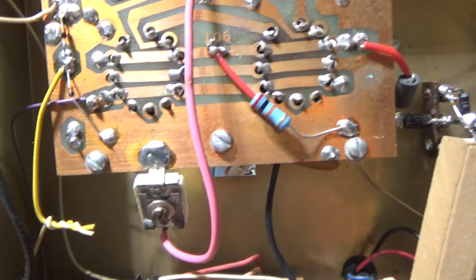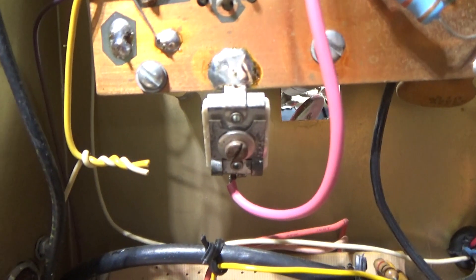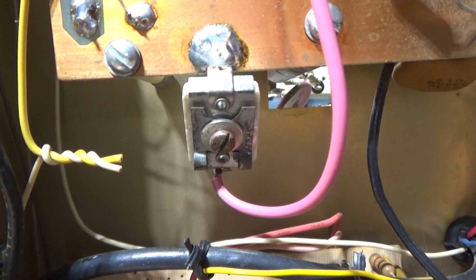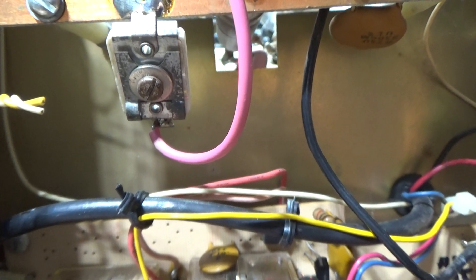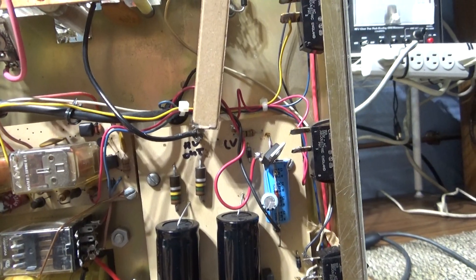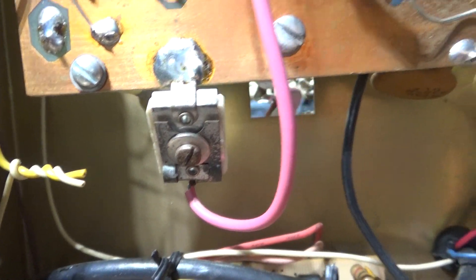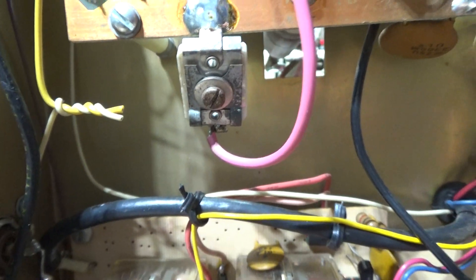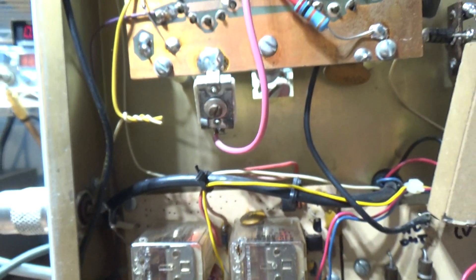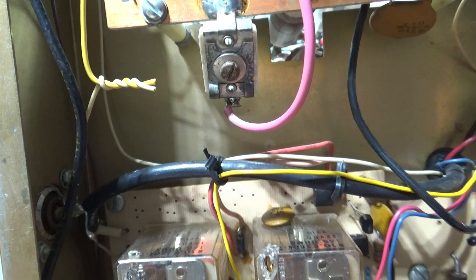Another mod — maybe that guy on the picture did it — they put in that variable trimmer cap. That's actually an input tuner from the factory. This amp does not have any input tuning at all; it just runs the input straight to the tube. Somebody put in that cap trimmer, and it gets the input tuning down some. You can tune that to get your input SWR down. That's a good mod.